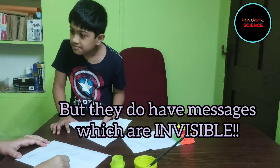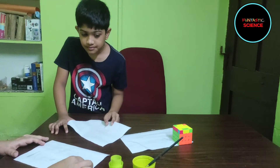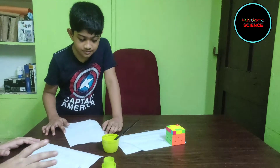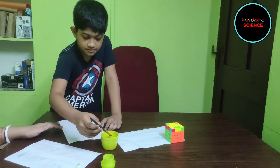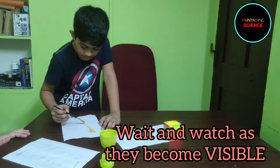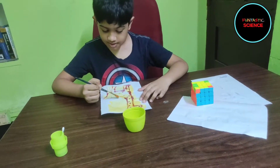How can I read them? I will show you. Here you have this magic solution. Just dip your brush into the magic solution and brush on the paper. Oh my god! This is a giraffe.